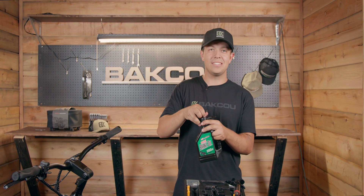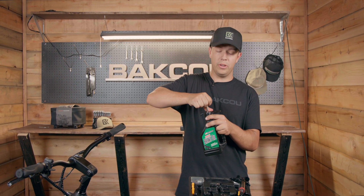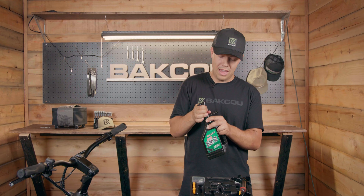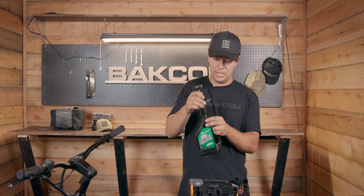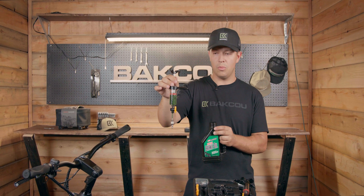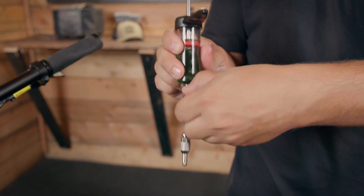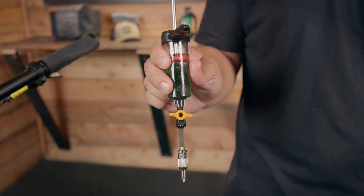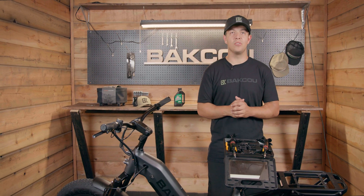You're going to put the syringe inside of the bottle and you're going to start sucking up some of the mineral oil. You want to make sure that you have a good amount because inside of the brake line there's a decent amount of mineral oil, so I usually fill it up almost towards the top. Now with one of the syringes filled, make sure that you shut the valve so you don't accidentally squeeze out any brake oil. Now with pretty much everything prepped you're ready to start working on your brakes.